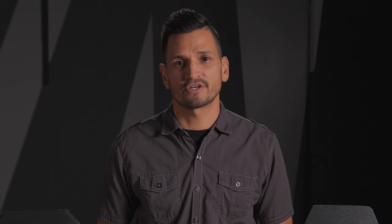At Armor Republic, we are constantly working to innovate the alloy armor industry, developing new strategies to reduce the weight of metal alloy armor while retaining its excellent protective qualities.